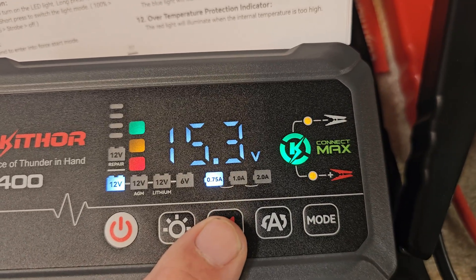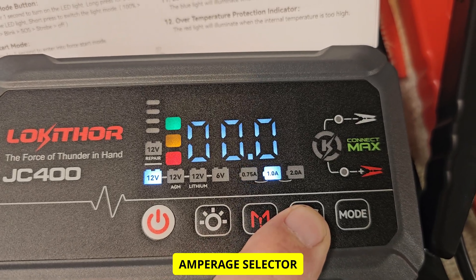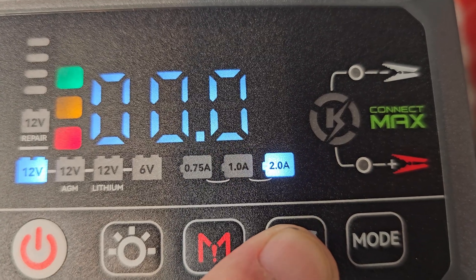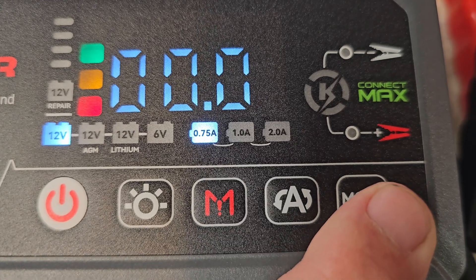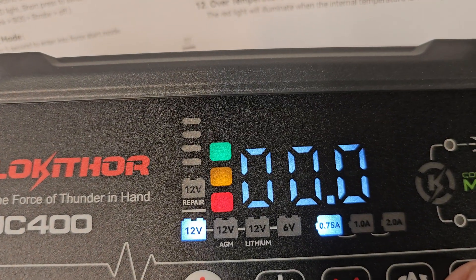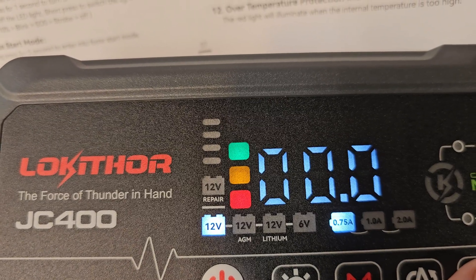There's a force mode for start mode — if you hold that for five seconds, it'll give you the maximum boost. Then you have your amperage selector: three-quarter amp, one amp, or two amp. Then you have your modes.